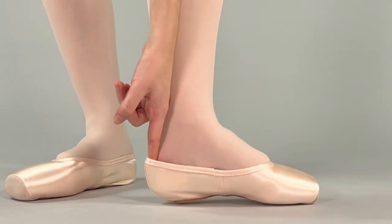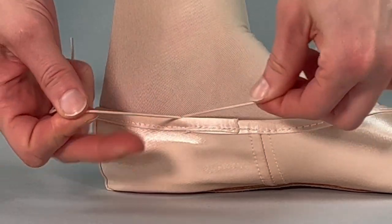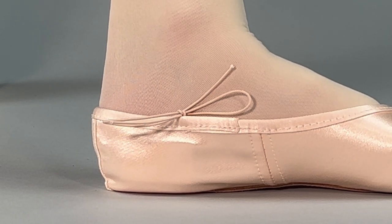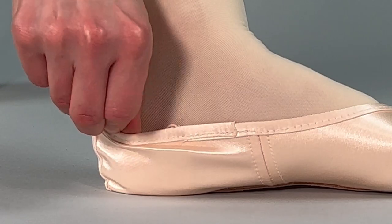Put your new shoes on and tighten the drawstrings by pulling in line with the drawstring casing. Tie them in a bow that can be easily untied. Notice that we have not added padding yet — try without padding during your initial size assessment, as you can always add it back in later.